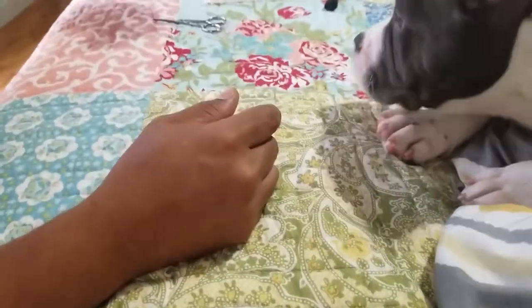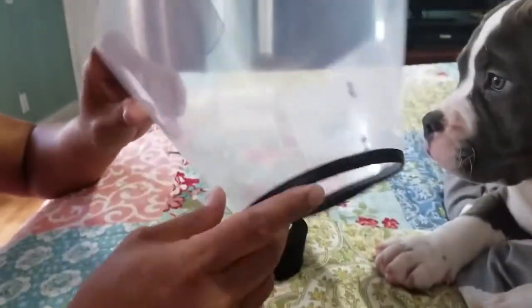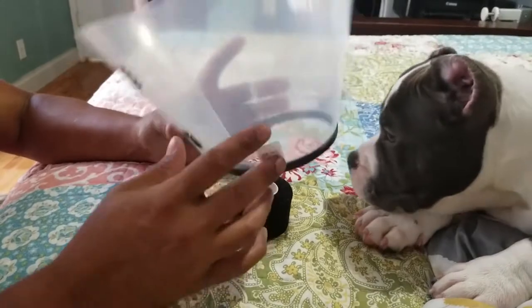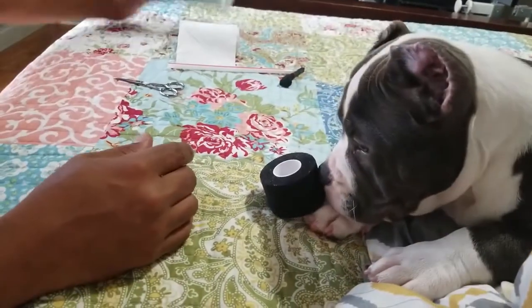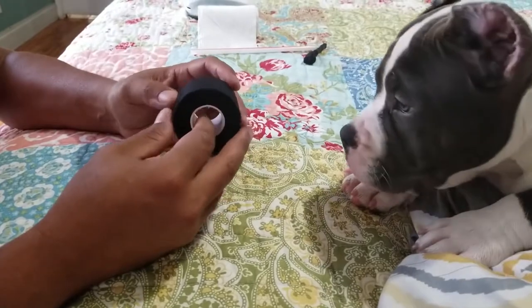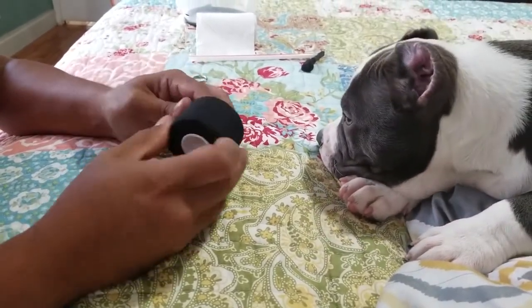I got this from CVS for about four bucks — that's the kind of tape I use. A little bit of toilet paper. You're going to need an e-collar. The e-collar is to keep the dog from scratching the post off or taking the tape off, because they tend to feel something on their ear and want to scratch it off. If you don't get one of those, you're going to see yourself re-taping over and over, so I found that it works.